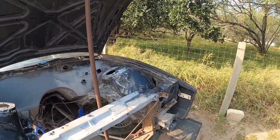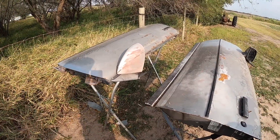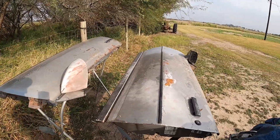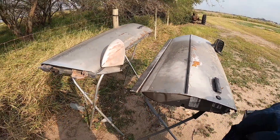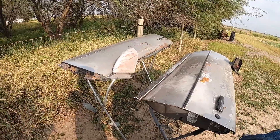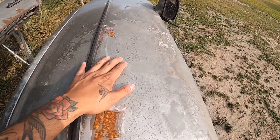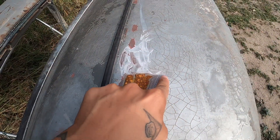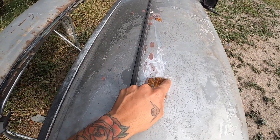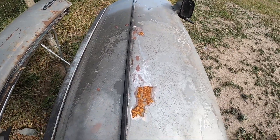I ended up buying some doors. I want to call out the guy who said these doors were in good condition, never been worked on, and had no rust. It was an hour and a half drive to go pick them up. He said there was only minor rust and they'd never been worked on. When I got there I found out pretty quick — I saw the cracks right away. When you see cracks like that, that's body filler. It cracked because of the heat, and usually when it cracks like that the filler was put on super thick.